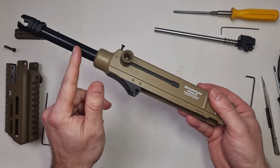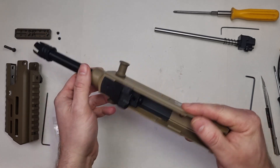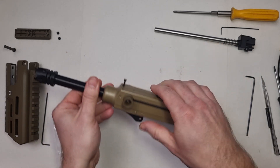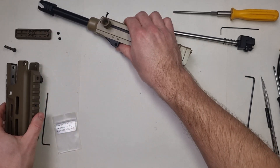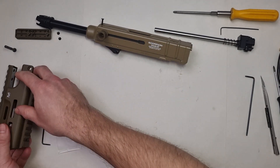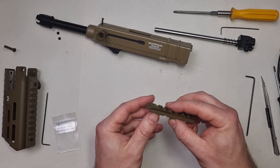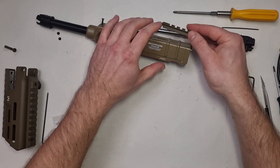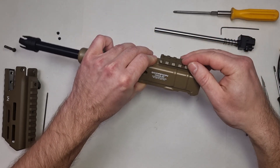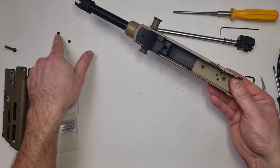The outer barrel and this black part are metal, and the dust cover plate as well. The rails — this one, this one, and the back one — are made from ABS. This back one is held there by two screws, these small ones.